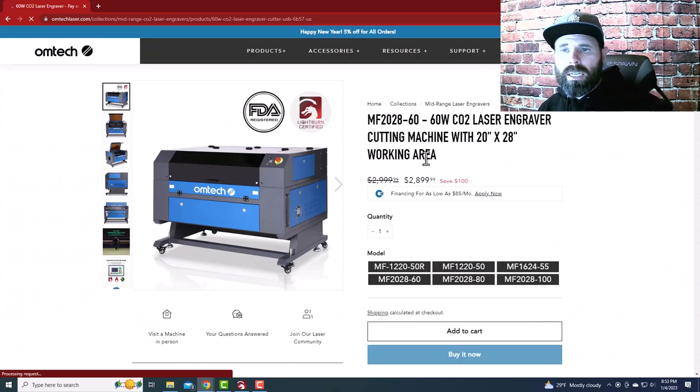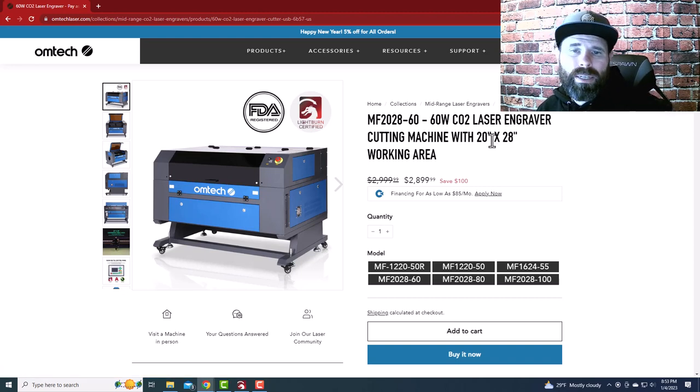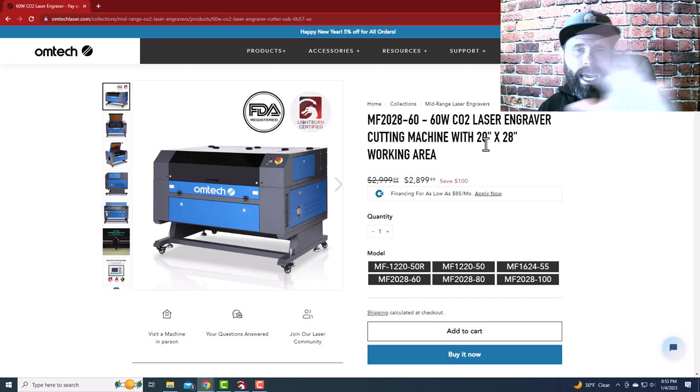If you want the biggest machine you can get and are willing to learn and get your hands dirty, go with the 60-watt machine. It has a 20x28 bed — for people coming from a Glowforge, that is an open pasture of laser cutting enjoyment. The 60-watt is the machine I started with and I still use it today for all my tumblers — it is a workhorse. In the same bed size you've also got 80-watt and 100-watt options.